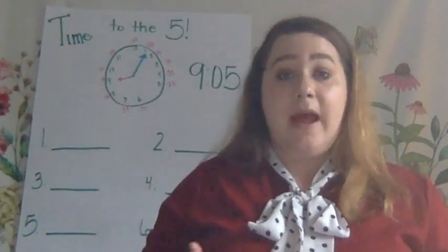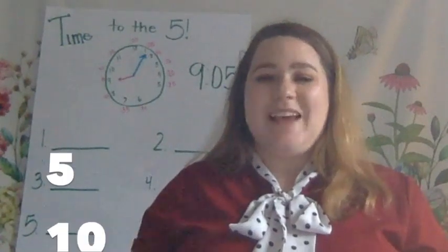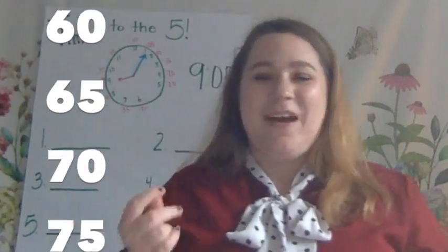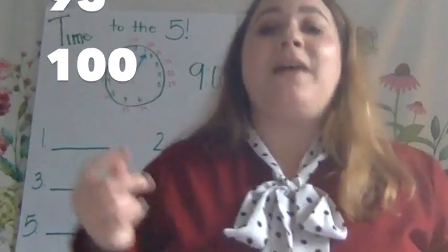Let's count by 5s together now. Get ready. Go: 5, 10, 15, 20, 25, 30, 35, 40, 45, 50, 55, 60, 65, 70, 75, 80, 85, 90, 95, 100.